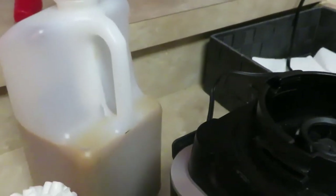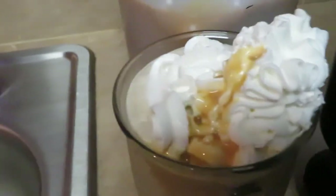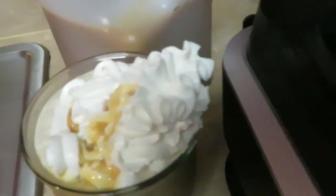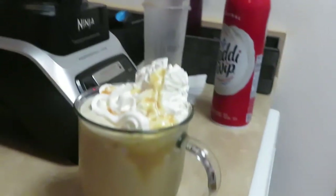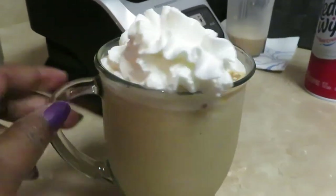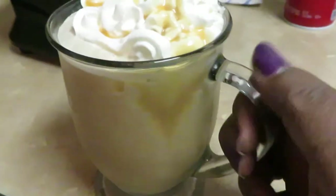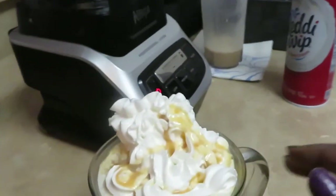The caramel is kind of drizzling. Okay, see what we're looking like — a little questionable, but it's okay. It looks good — a little caramel off the side there, but it's still good. It's a caramel frappe y'all — it looks a little questionable but that's alright. Y'all saw me make it, so yes, let's go ahead and taste it!